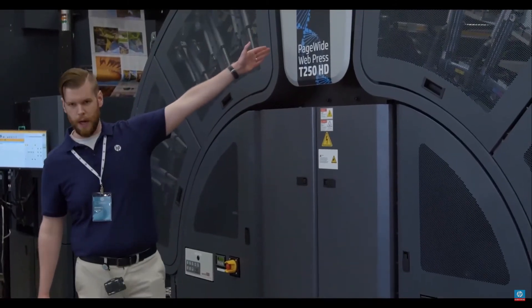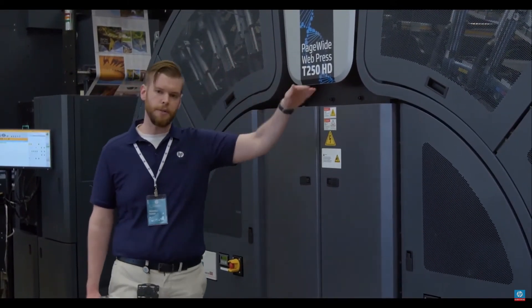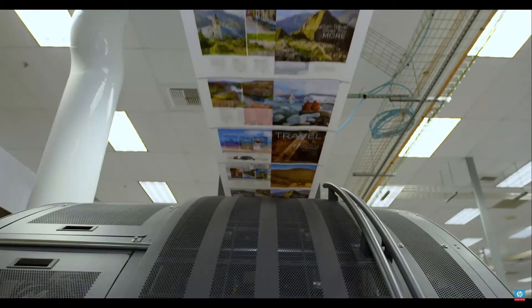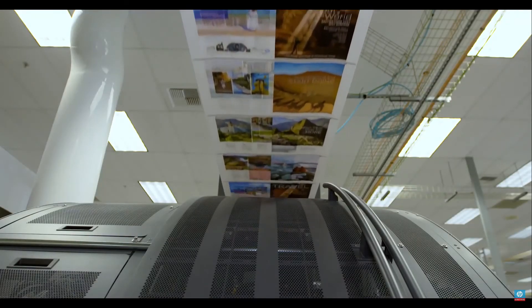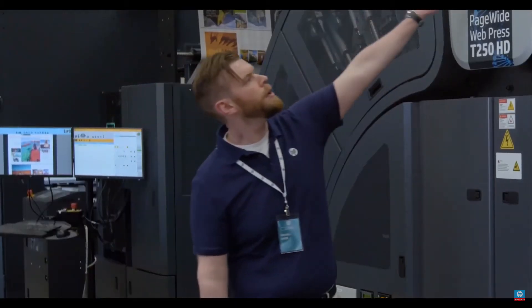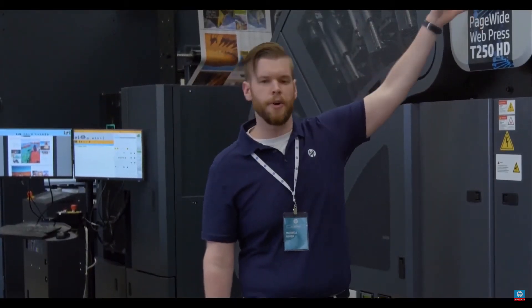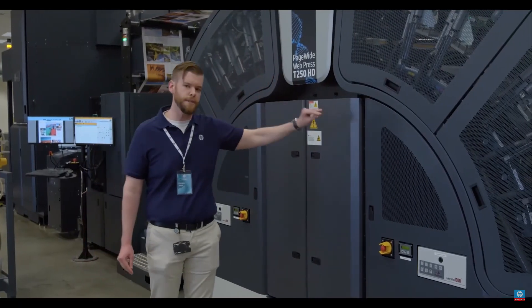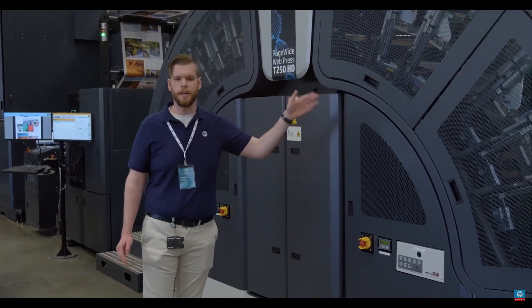We came out with a dryer expansion module. So if you're a customer who bought a T200 and followed us through our upgrade path, you were able to start with average 5% coverage work on uncoated, and now you can do full coverage work on a 10-point stock by using that DEM. That adds 30% drying capacity. But if you don't need it, you don't have to buy it yet — as your business changes, we can change the press with you.